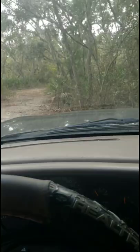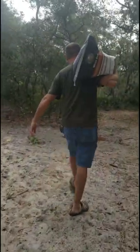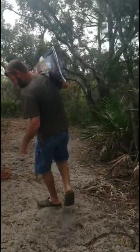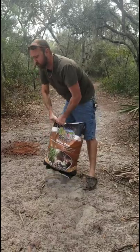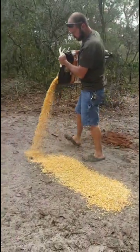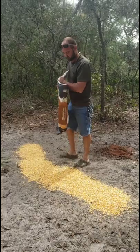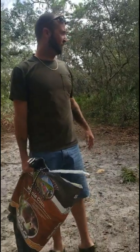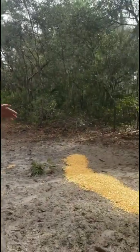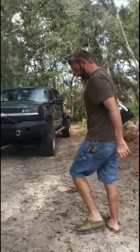Alright y'all, first stop. Where the camera is mounted, it gives it a better view of the animals that we get. Come on, walk with me this way — we'll put some corn in this other feeder over here.